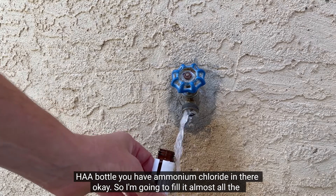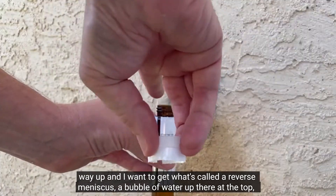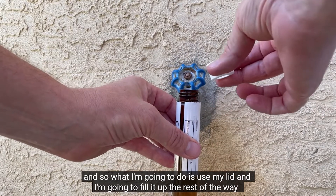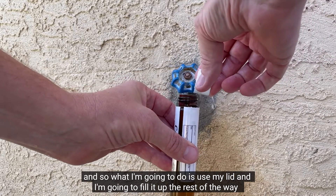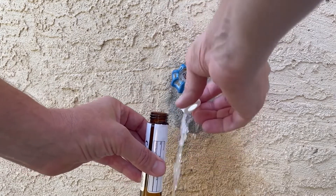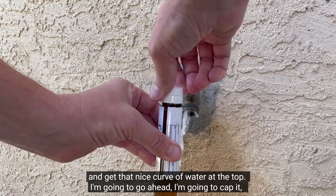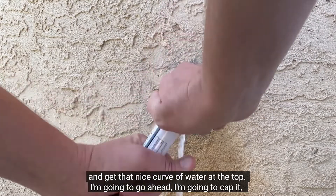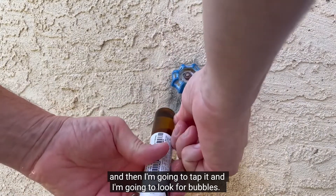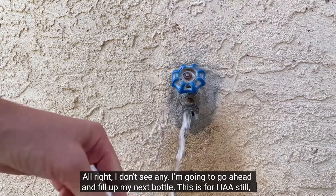I'm going to fill it almost all the way up, and I want to get what's called a reverse meniscus — a bubble of water up there at the top. I'm going to use my lid and fill it up the rest of the way to get that nice curve of water at the top. Then I'm going to cap it and look for bubbles. I don't see any.